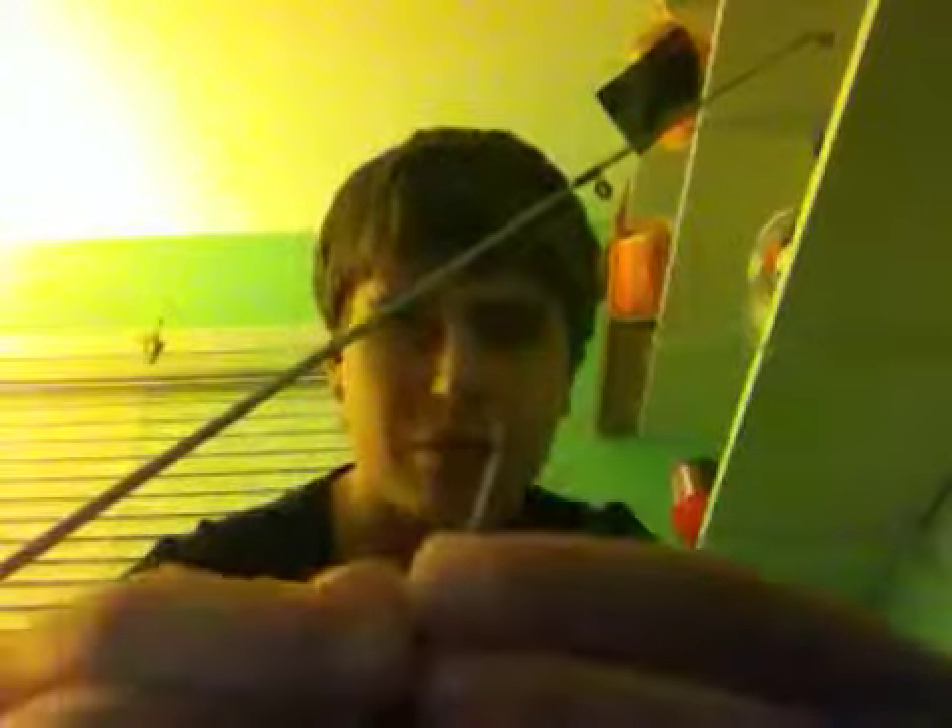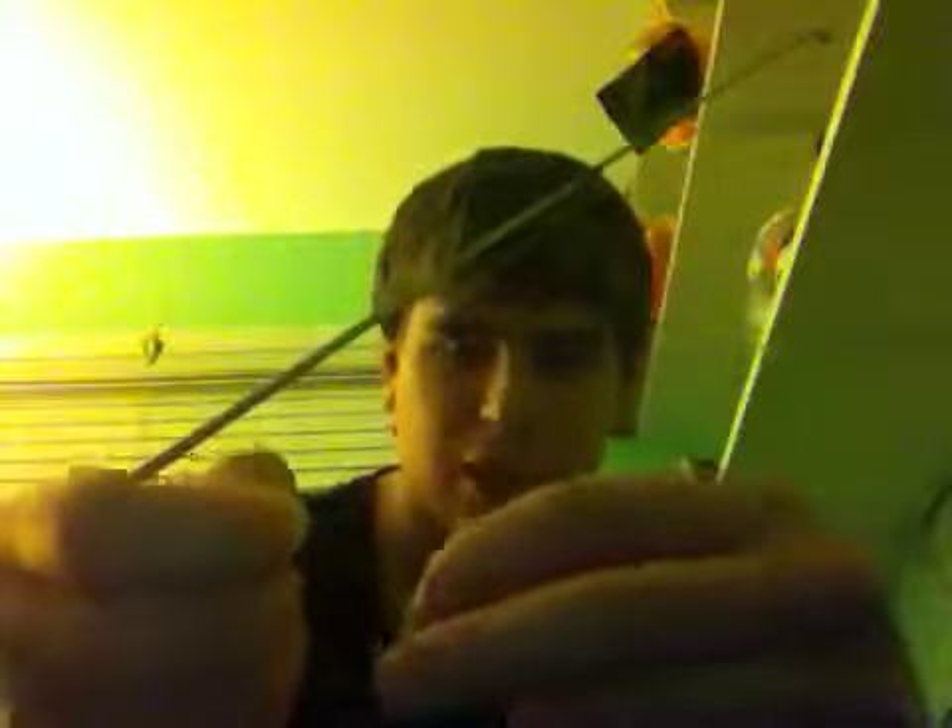I'm using the regular clinch knot — I think that's what it's called. You put the line through, fold it up, and twist it around like 5 or 6 times.